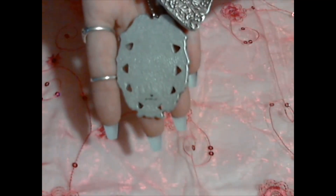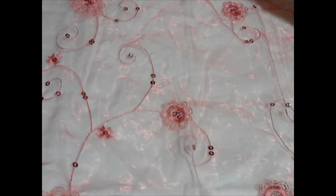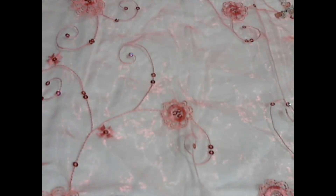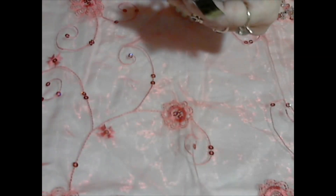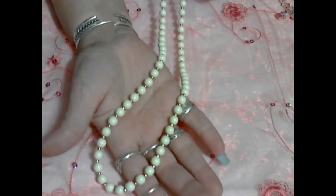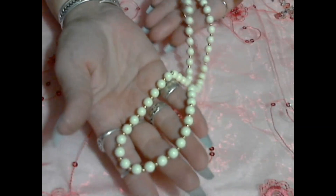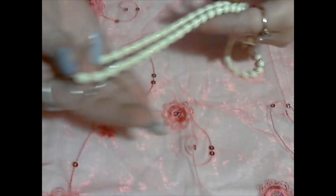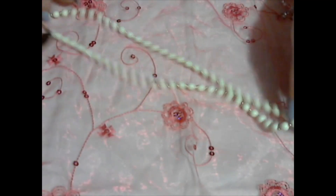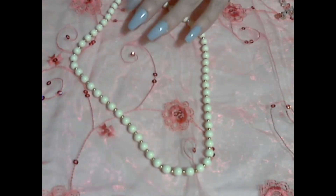This camera does not do autofocus unfortunately. Next we have — oh, there are some tags on it still. A $14 tag, and it's Monet. This is a plasticky resin bead necklace with little gold tone beads between them. It does have a $14 tag. It's kind of longer. That's nice — brand new.